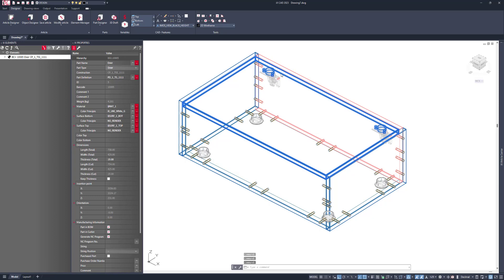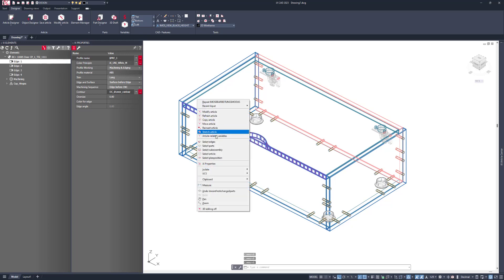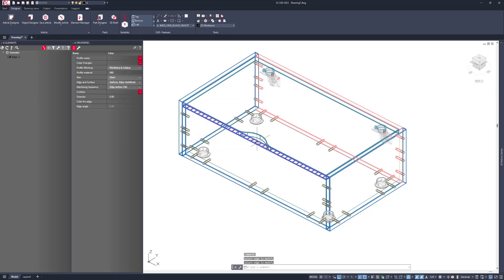That's then going to change my hinges. I can then go to the leading edge and change that from being a straight edge to having a finger pull. I'll also do that detail on the leading edge of that front panel.